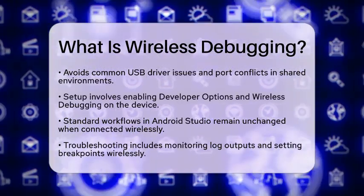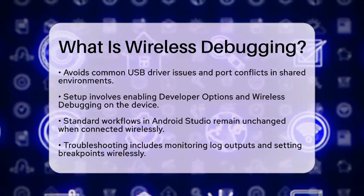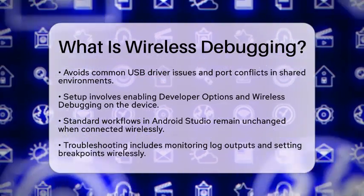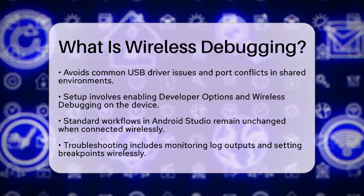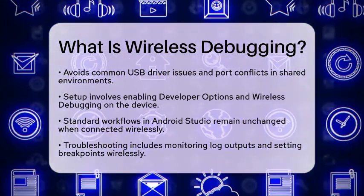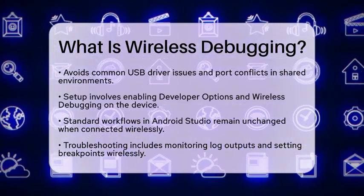Setting up wireless debugging is straightforward. You need to enable developer options on your device, turn on wireless debugging, and then pair it with Android Studio or use Android Debug Bridge commands. Once connected, you can use standard workflows in Android Studio, such as running or debugging your app, without needing to change any code.